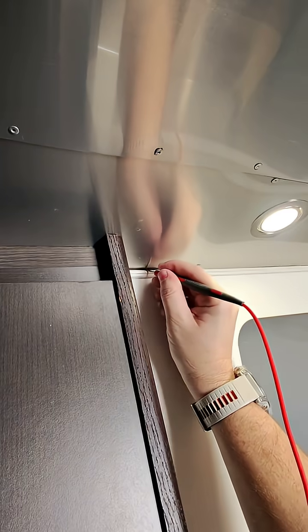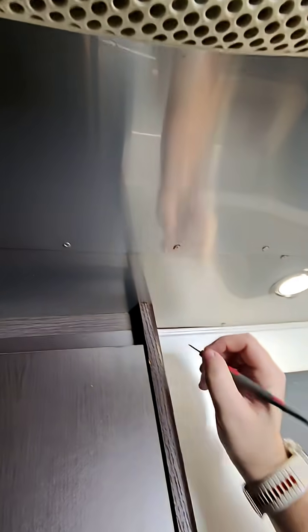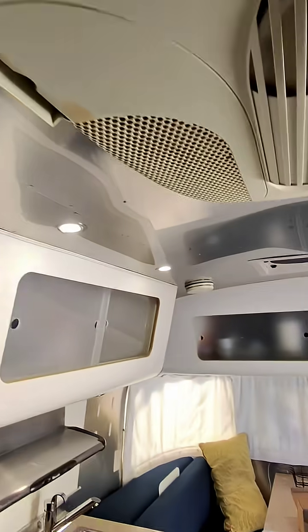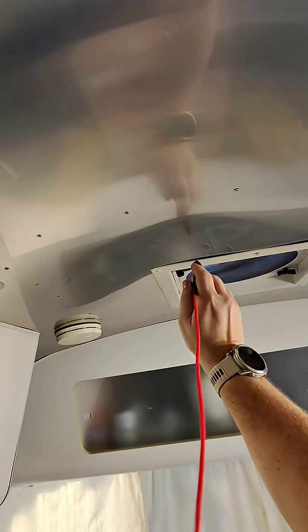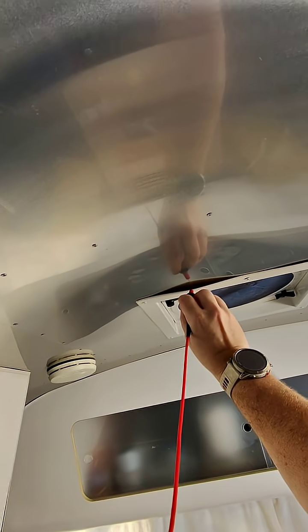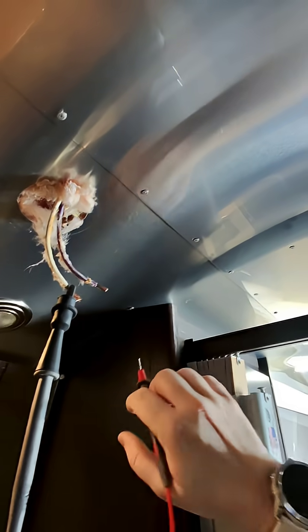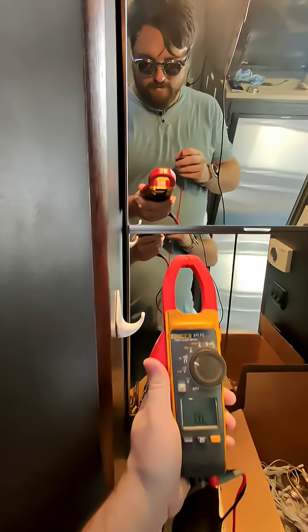Let's try and scratch a little. So if you can scratch past whatever coating this aluminum has — I assume it's aluminum, I believe it's aluminum — see, that's ground too. So all this frame is actually ground. All this is ground. Just gotta push a little hard. There we go. Now we know.